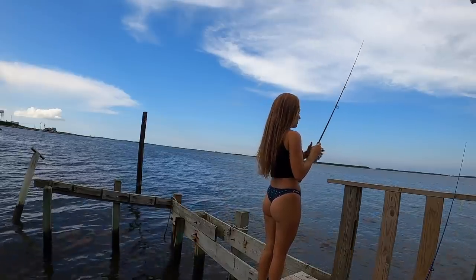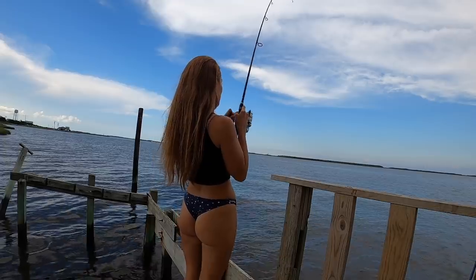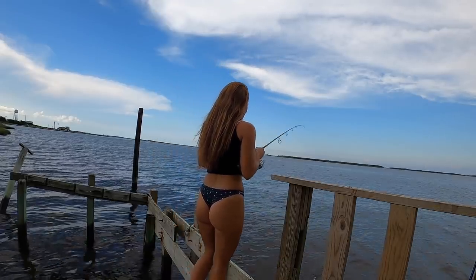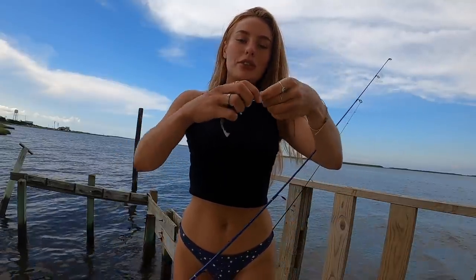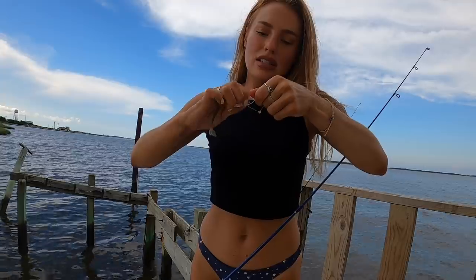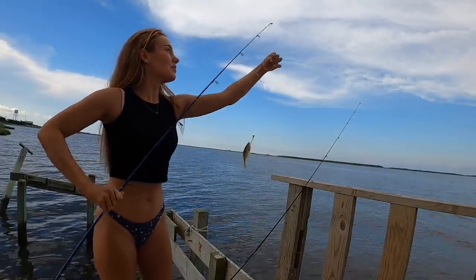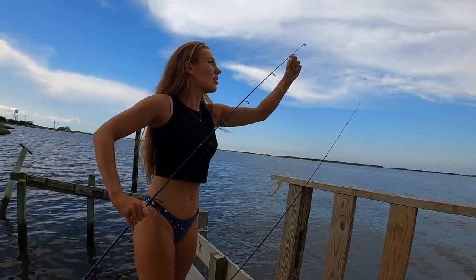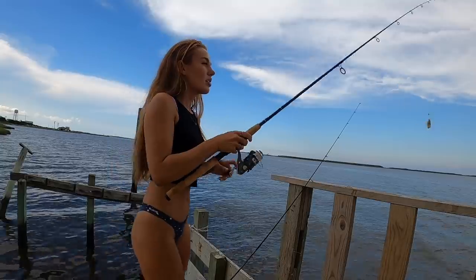I got him! World's tiniest croaker right here. This is actually going to be awesome — I'm going to use him for live bait. I'm going to hook him right underneath the chin, go straight through the top of the nose, just like that, and toss him out. Fingers crossed — that is awesome. I'm going to just let that guy chill and throw this back out to see if we can get a bigger, eating-sized croaker.